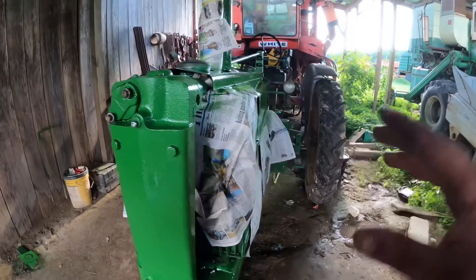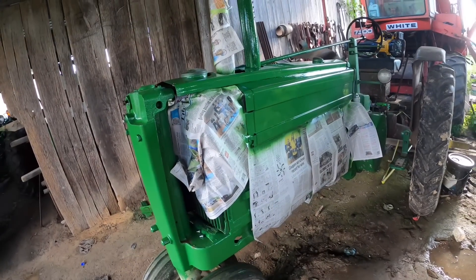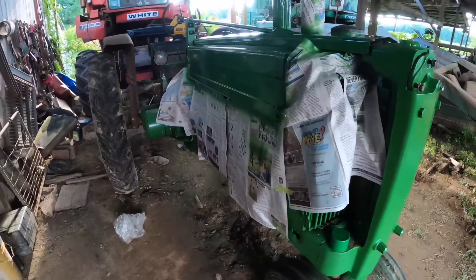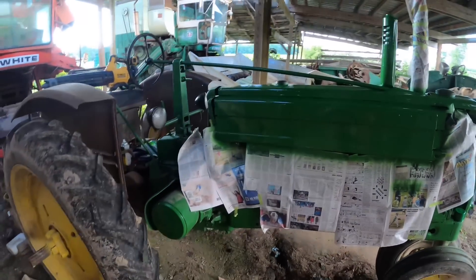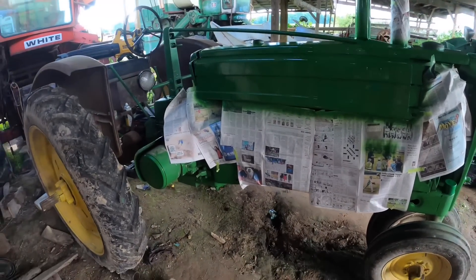I'm happy with the way this is coming along. I think it's going to look nice. I ordered the good decals for it — I always heard that the Geordie decals were the best for a John Deere, so I called him the other day and they're in the mail. I'd like to take it to our fair this year, but I don't know if I'm going to make it. We'll just have to see.